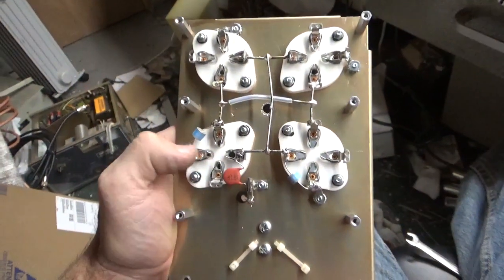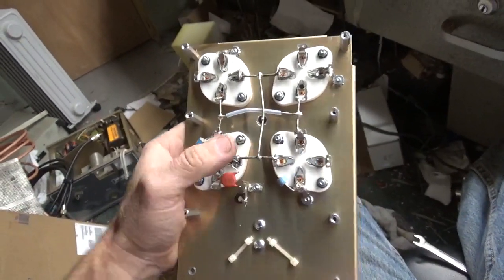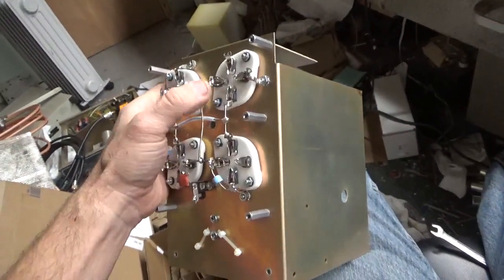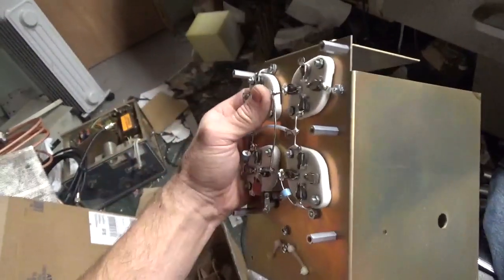Grids have been grounded, gas discharge tubes added, and all solder joints repaired. Pretty much every single joint was a cold solder joint, so now it's good to go.